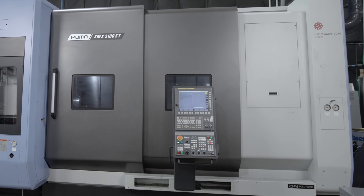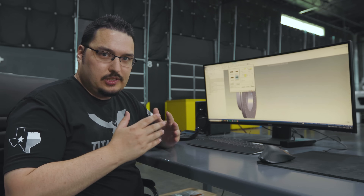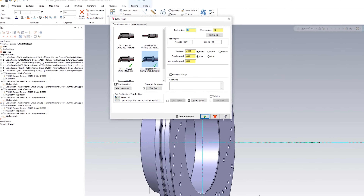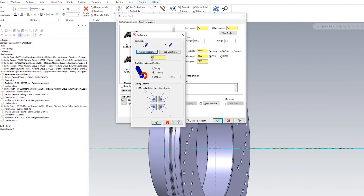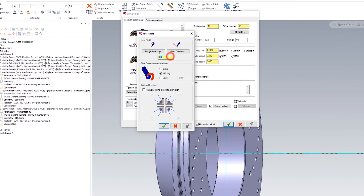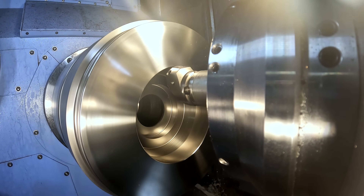Not to say that my SMX would be off, but that is something you have to worry about on a lathe — making sure that all your tools are touched off to the same spot and they're all running together. For the ID pass I have that same exact tool, but for the tool angle I have it rotated 180 degrees just like the other one, but the tool angle is at zero — so this tool is going to go at a zero degree angle, which is straight, just like a boring bar.